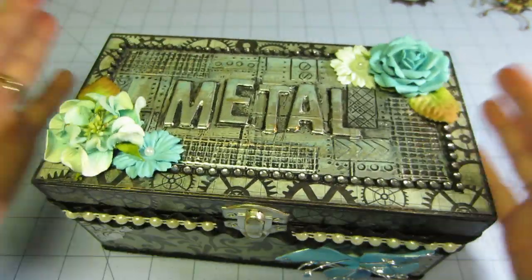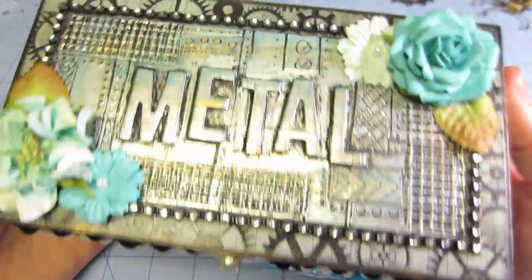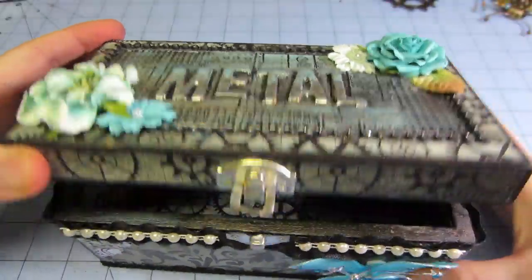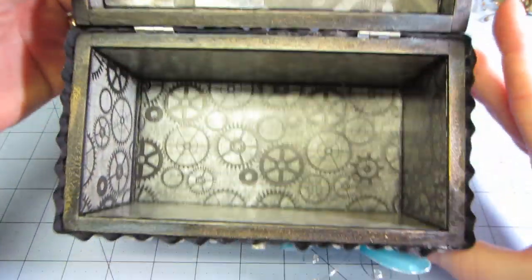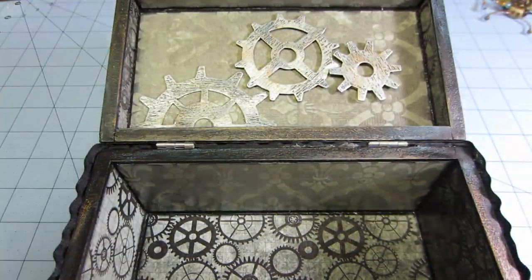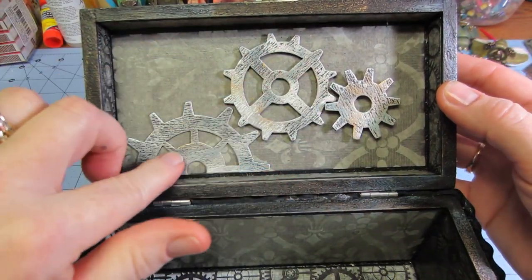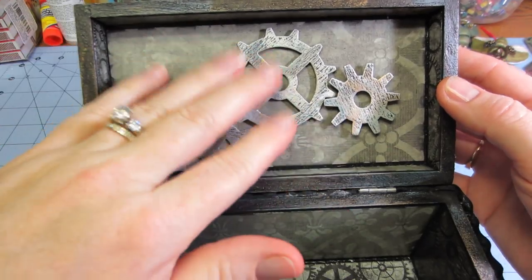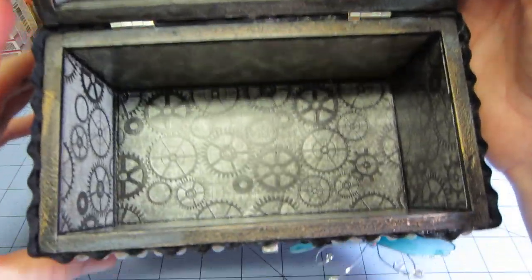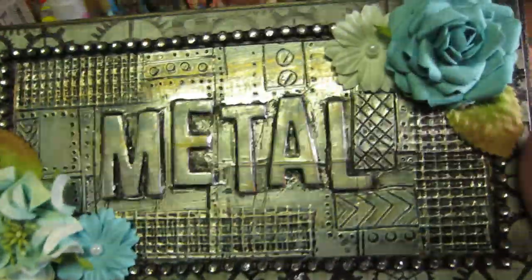I put some trims on there, a few pearls — it's not really elaborate but I like it, I think it turned out pretty cool. I might put some feet on it. Inside I just lined it with a couple different papers and put some Tim Holtz gear dies on top. I could add flowers and do more, but I really wanted to try out the metal techniques.